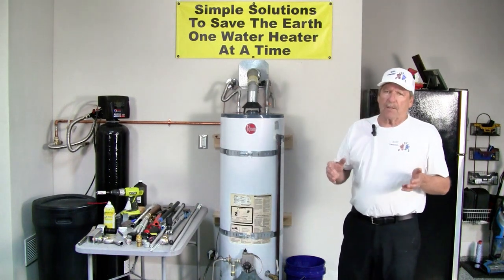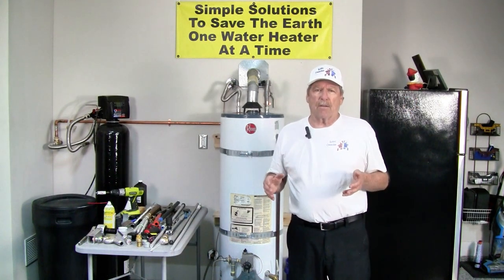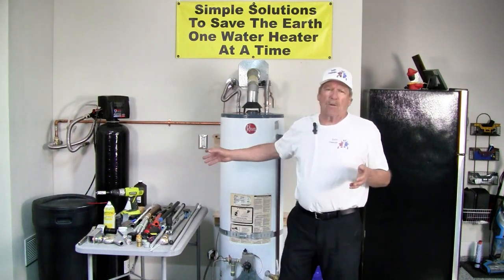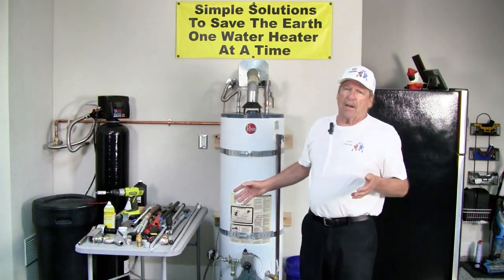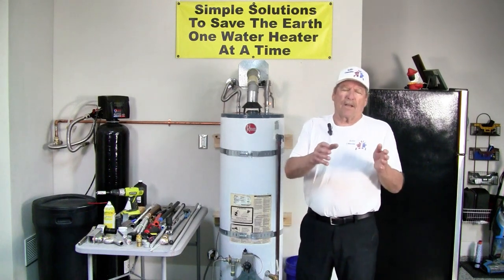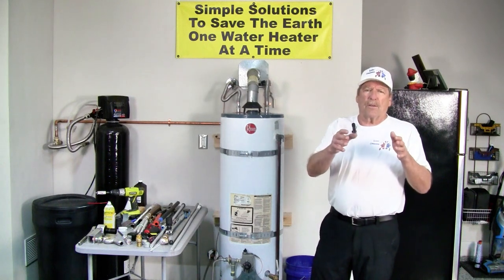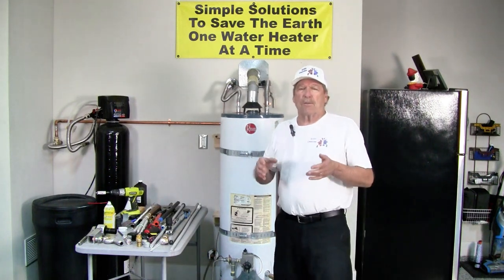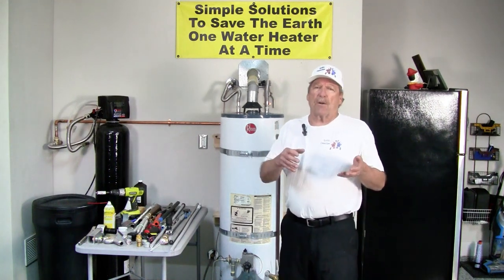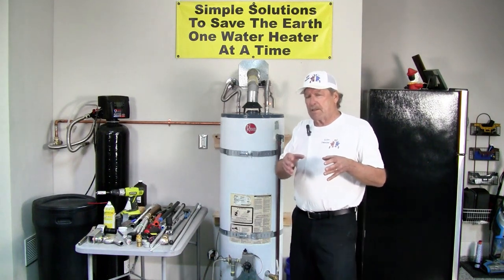If you want the ultimate fix, obviously you would go to a powered anode, but be aware you have to have a plug somewhere close to the water heater, or you can run an extension cord. If you're living in a cabin or vacationing in a cabin that's closed down for part of the year, or you have a vacation home where you shut off the power, then the powered anode won't work, but the aluminum zinc rod would work in that situation.